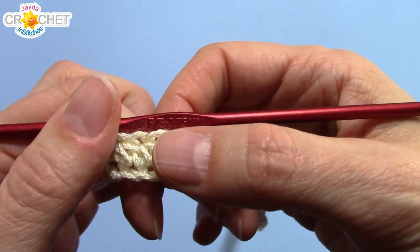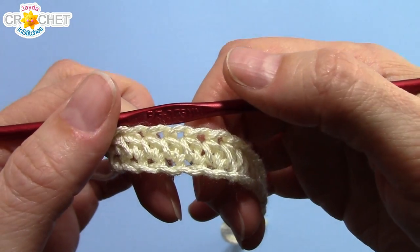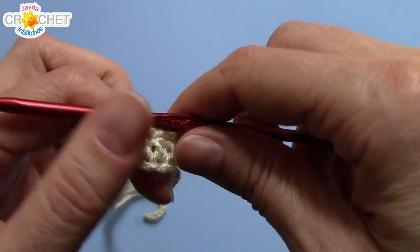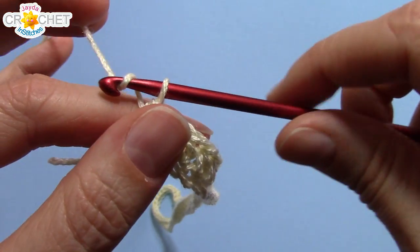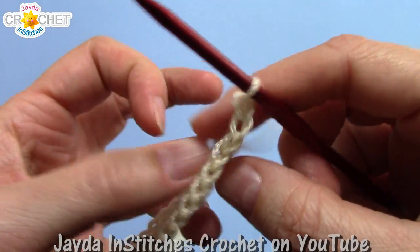If you're making a small, you should have 81 stitches. If you're making a medium, 87, and if you're making a large, 90. Now we're going to chain three and turn our work.